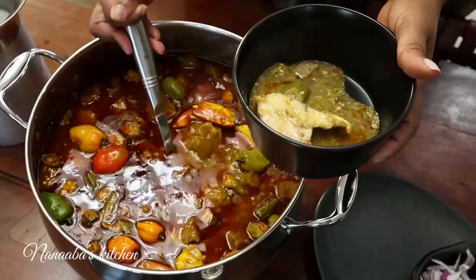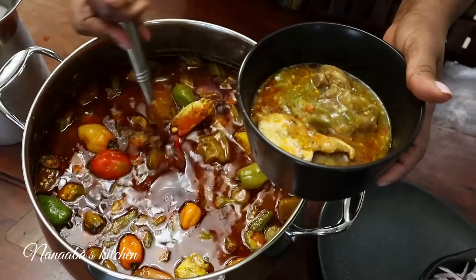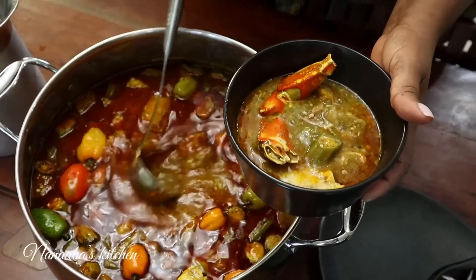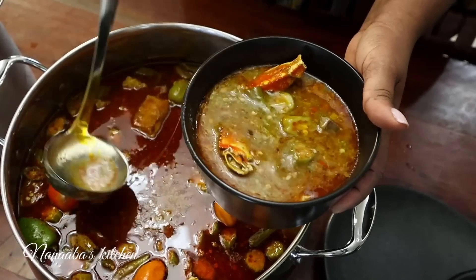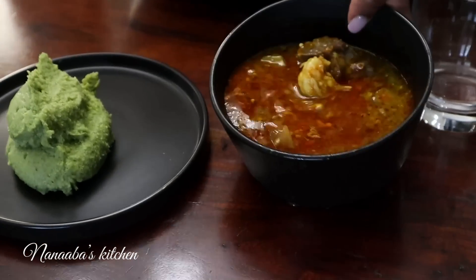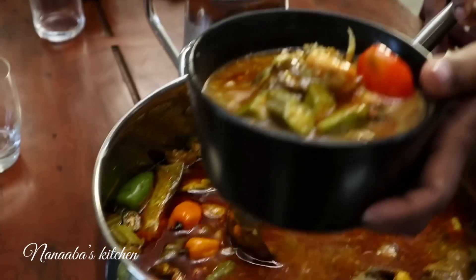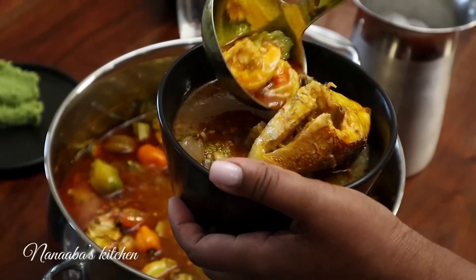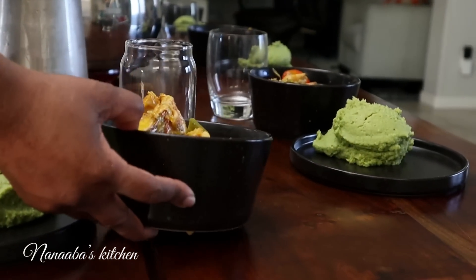We're serving today with green bankon — a healthier bankon, tasty as well. To the rest of the world, I am introducing the pot of soup that sparked the idea of gumbo, a North American dish. It is a derivative of this West African delicacy. So we're enjoying it today with our green bankon, which was made with oatmeal, spinach, and broccoli. The table is set — we are ready to dig in.